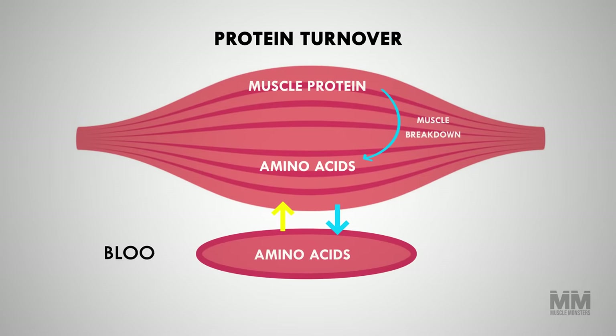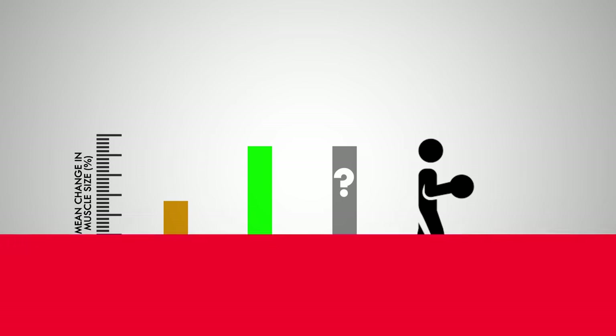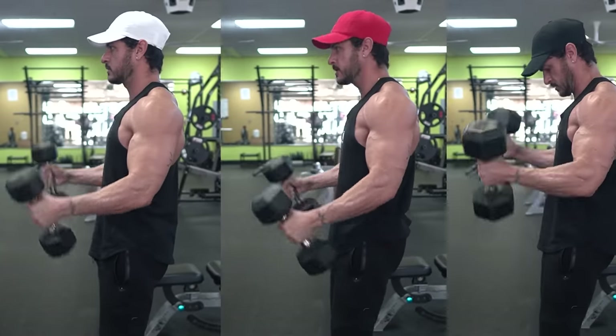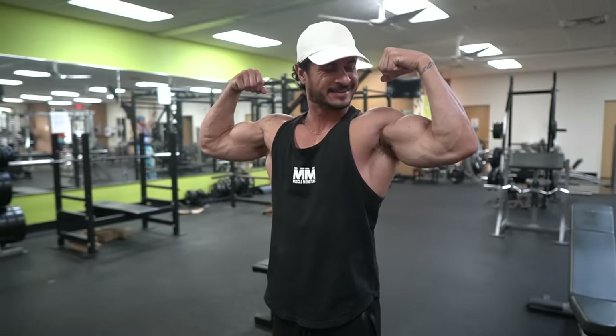Muscle growth is a direct result of muscle protein synthesis and muscle protein breakdown. Based on current literature, we know that training a muscle group twice per week is better than one time, but anything beyond twice per week may not lead to significant additional muscle growth. You can also use higher-frequency training as a tool to spread your weekly volume, which could improve the quality of your sets and lead to an increase in performance, thus resulting in more gains over time.